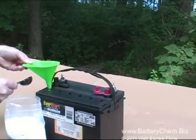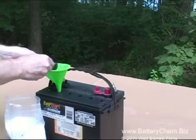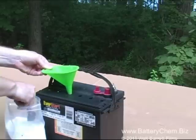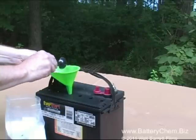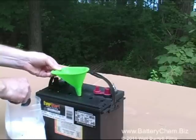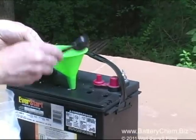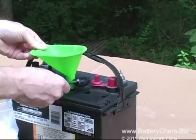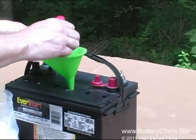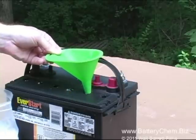We have determined that the battery is salvageable and now we are adding a tablespoon of Battery Chem to each cell. As you can see, this is a simple process and it is not very lengthy either. Just be careful not to spill and waste your chemicals. We are doing this in real time so you can get a good idea of how long it takes to do one battery. We are using Battery Chem, which is our 25-year-old proven formula — we have been very successful with this product.